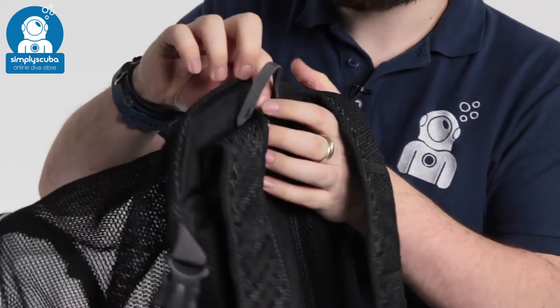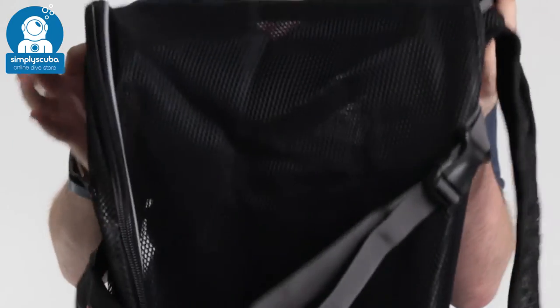So it's a really big oversized snorkeling bag just to keep all your kit - even a wetsuit - all together, or if you're a family you can keep everybody's equipment all in one bag. This is the Aqualung Explorer Backpack.